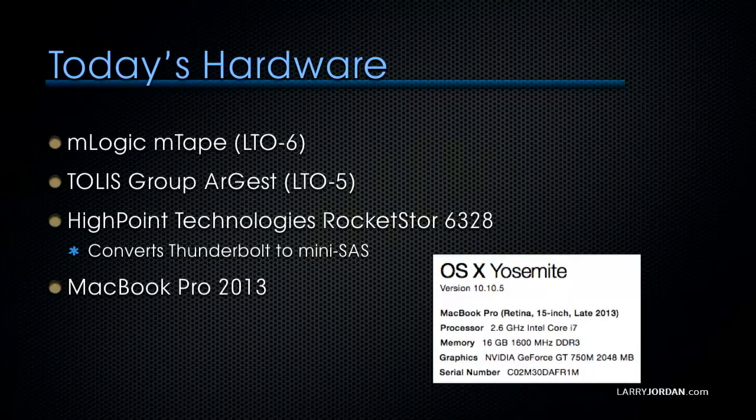Today I've got a whole bunch of different hardware to show you. We're going to be showing mLogix mTape, which is an LTO6 drive, and Tollis Group's Argus, which is an LTO5 drive — they have LTO4, 5, and 6. We're also showing a HighPoint Technologies RocketStor 6328, which converts Thunderbolt to mini-SAS, and a MacBook Pro 2013 running Yosemite 10.10.5. The computer does not have to be very powerful — this is my standard laptop with 16 gig of RAM and an i7 processor.